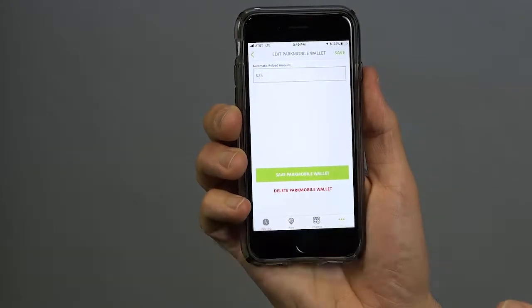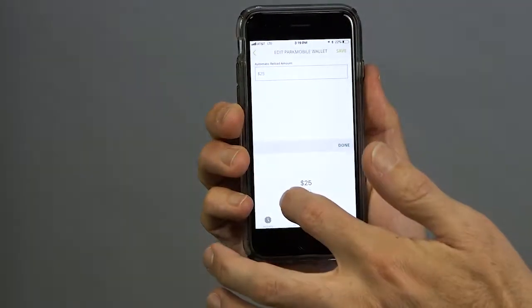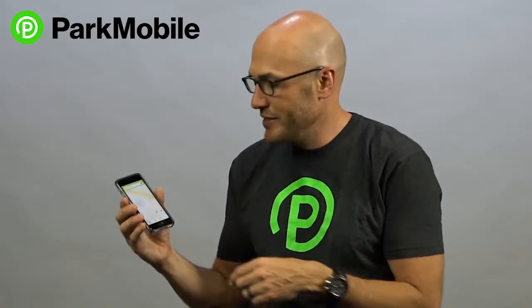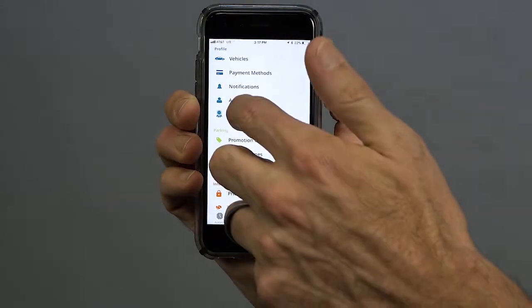So rather than having parking transactions hit your credit card every single time that you park, the ParkMobile wallet, once you have it set up, just draws down from a master account within the app. If you want to set up the ParkMobile wallet, it's really easy — you just go into the ParkMobile app, select More, and then select Payment Methods.